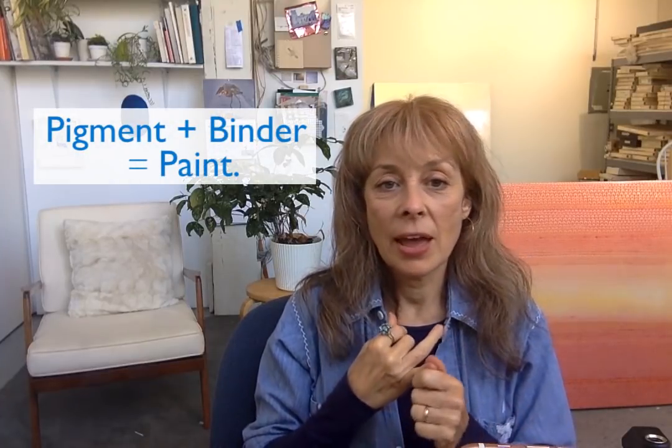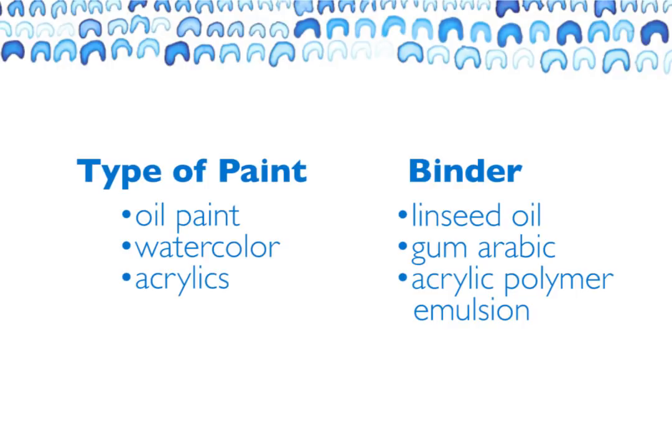My understanding is that a properly milled paint — milling being how in the factory they take dry pigments and use a roller system to perfectly encapsulate those pigments with a binder — is key. In watercolor the binder is gum arabic, in acrylic it's acrylic polymer emulsion, in oil it's linseed oil. It's the job of the paint maker to carefully mill the paint, which can take hours or days depending on the pigment, and those who've really mastered it know exactly how long.